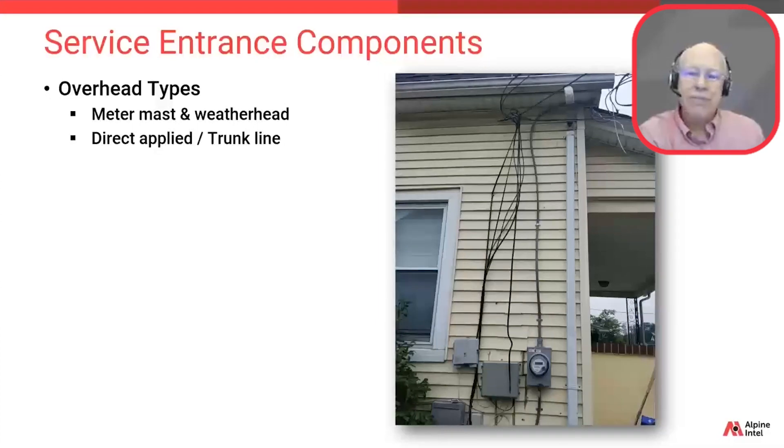Let's talk about another type of overhead service entrance. This type is referred to as direct applied or trunk line, also often referred to as a surface entrance or SE cable. In this case, conduit is not needed as that cable sheathing is watertight — it's attached directly to the siding of the home. These direct-applied applications do not go above the roof line, because there's nothing to hold them up there. They can only reach as high as the highest point on the building.